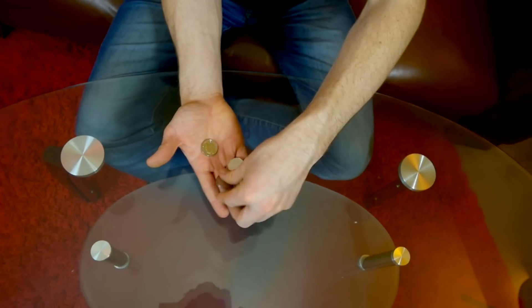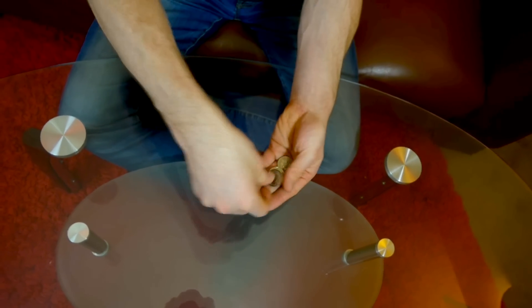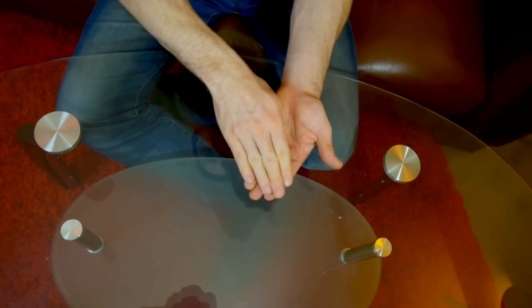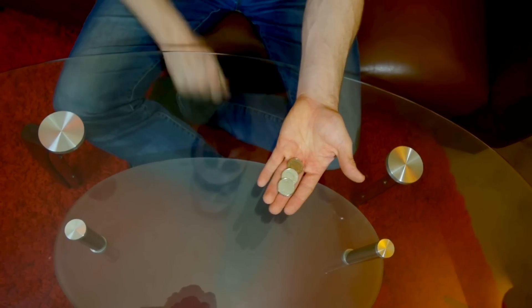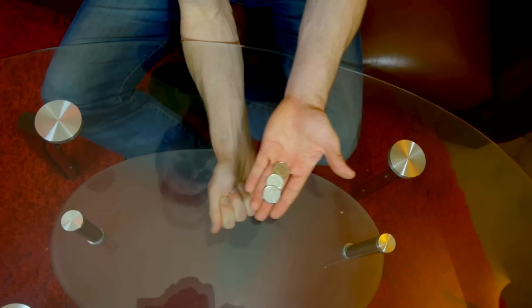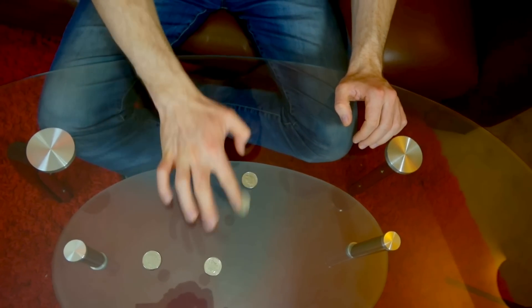And the last coin we're going to do things a little bit differently. Instead of taking it like we did before and pushing it through the top of the table, we're going to do it in reverse right through the bottom. Here we go. And that's one, two, three, four coins right through the table.